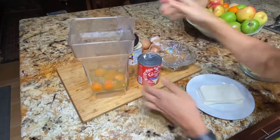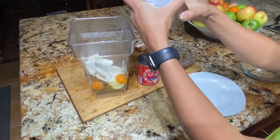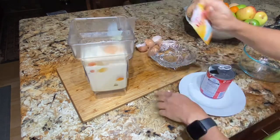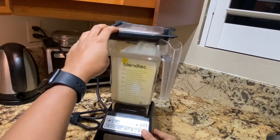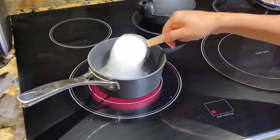We'll start by adding the eggs and the cream cheese, which is at room temperature. We'll add the condensed milk and the evaporated milk. I didn't have vanilla so I'm using vanilla sugar. We'll just mix everything until it's well mixed, and on the side we're gonna make our caramel.